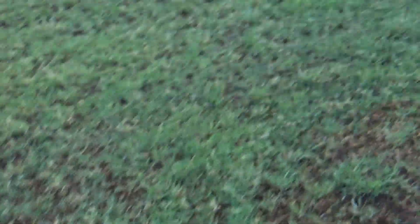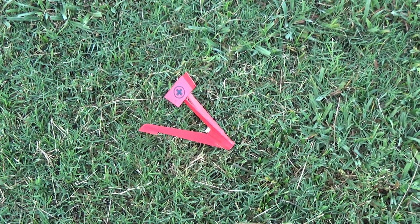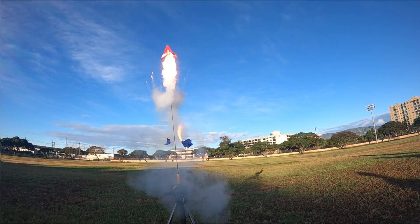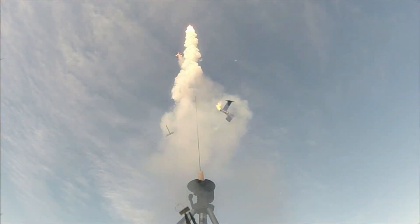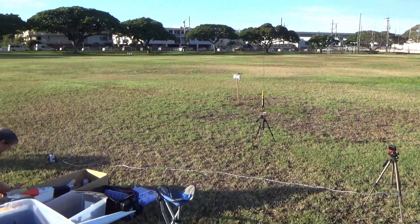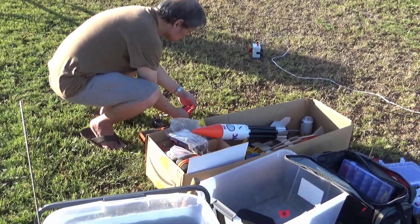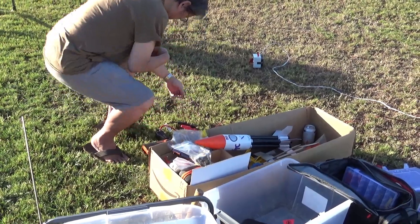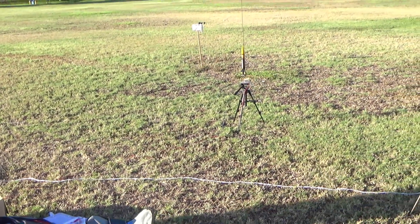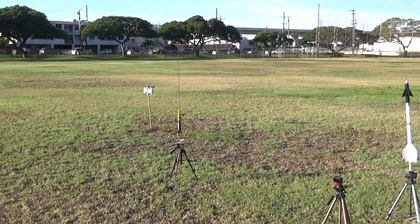That's good. All right, good. Any day that the rocket doesn't go horizontal, that's good. There's a moon up there from that.